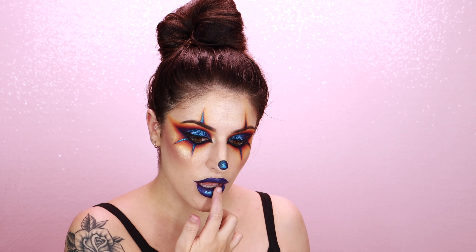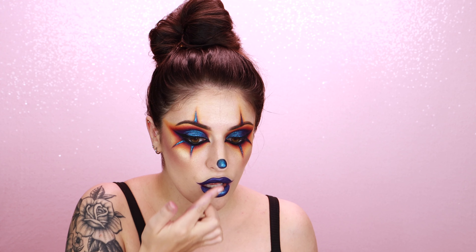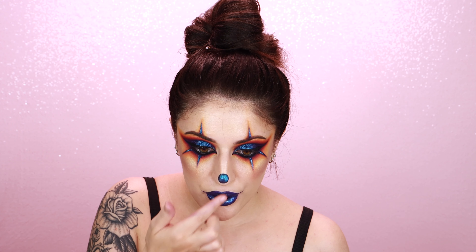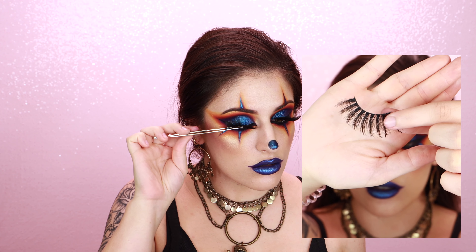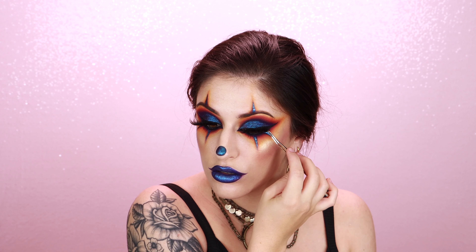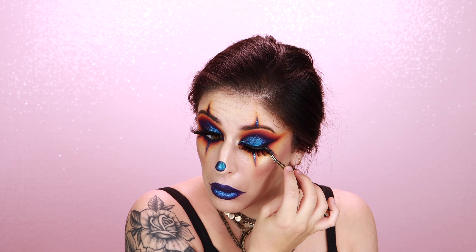Once I'm satisfied with that shape, I'm going in with the blue liquid lipstick and filling in my lips. Finally, I'm going back in with the Galactic Liquid Eyeshadow from Koki and just patting this all along my lips to make them nice and iridescent so that they're cohesive with the rest of my face.